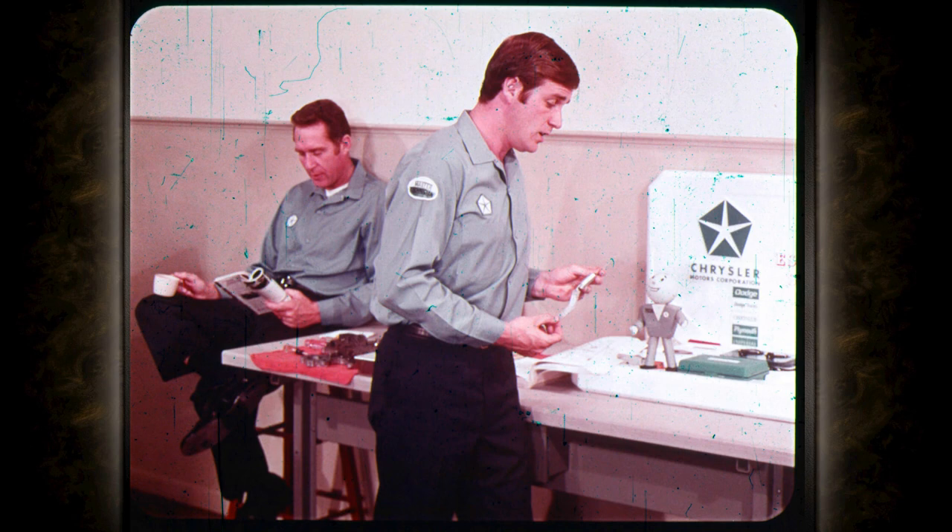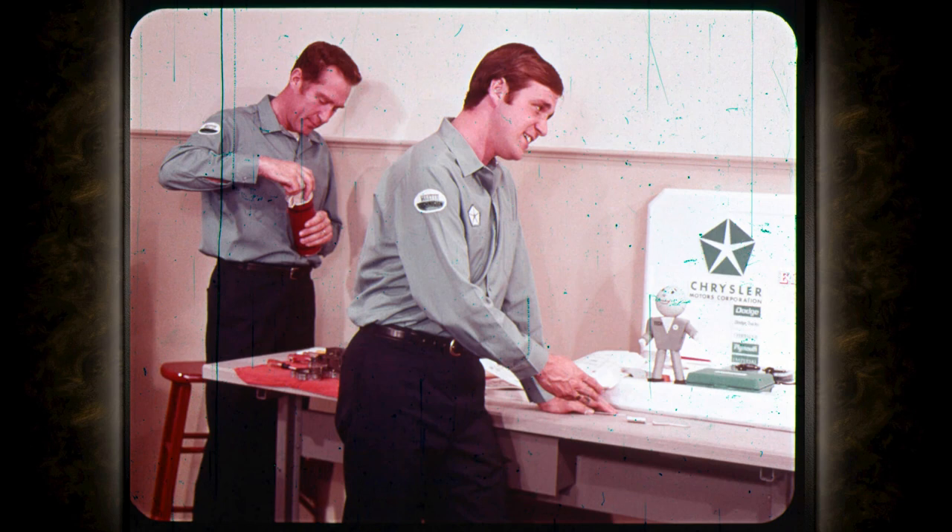What's this tool for? It's used to hold the transmission throttle lever in the minimum pressure position while you adjust the throttle rod. Is throttle linkage adjustment all that important? Oh, you better believe it. Throttle pressure adjustment has always been very important, but it's even more important on the 1971 Torque-Flights. Charlie's finished his lunch, and since he's an expert on Torque-Flight, maybe he'll give you the lowdown on shift quality and linkage adjustments.